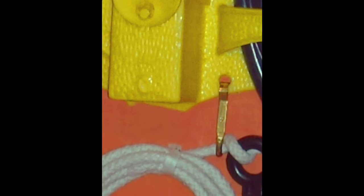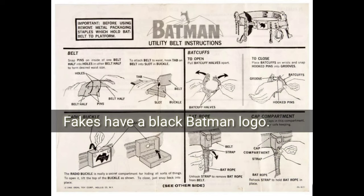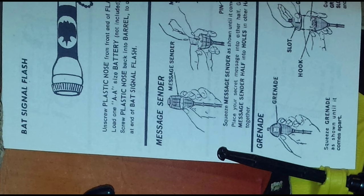Here's the front of the US instruction sheet. And here's an overseas instruction sheet — it shows the metal flashlight.